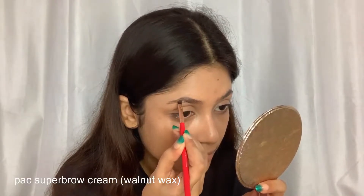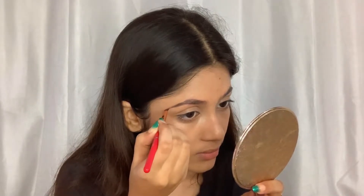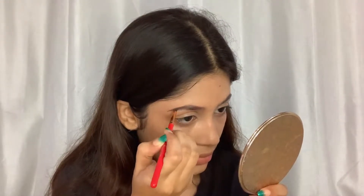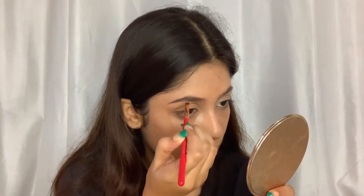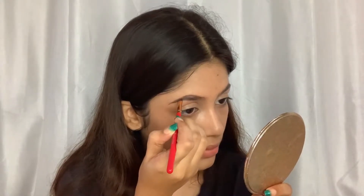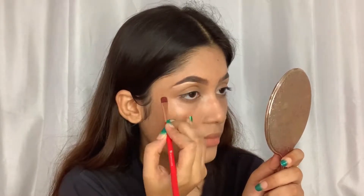Now I'm going to fill in my eyebrows. I'm using the PAC Super Brow eyebrow cream in the shade Walnut Wax. This eyebrow cream is really awesome — it's really creamy but you can achieve any shape with it. I really love this; you can achieve a snatched eyebrow look. Now I'm going to clean them up with some concealer to make the eyebrows look snatched.